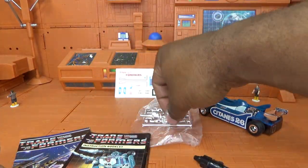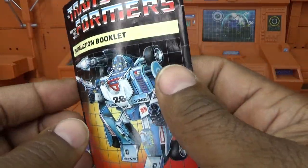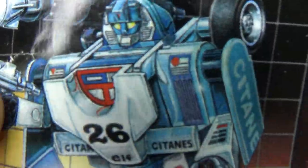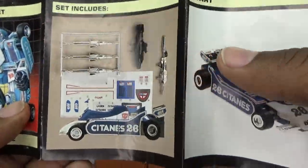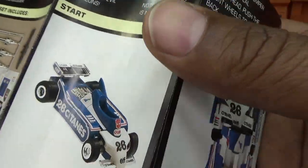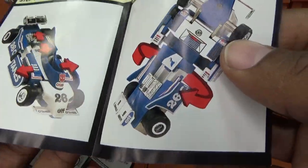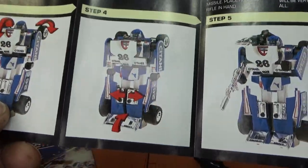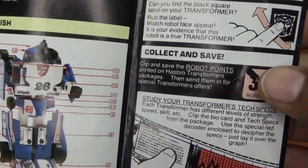Now I'm going to come back to his instruction booklet — it is the same artwork from the box. Opening it up: pretty gorgeous artwork, he has more paint on his face than the toy actually has. It shows the contents I just showed you, the vehicle itself. It shows the transformation with directional arrows — this is a little bit more detailed than most of the other 1984 Transformers instruction booklets. It shows you where to put the stickers and how to rub up the rub sign.